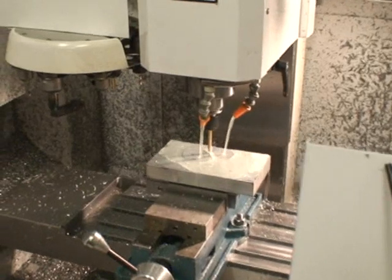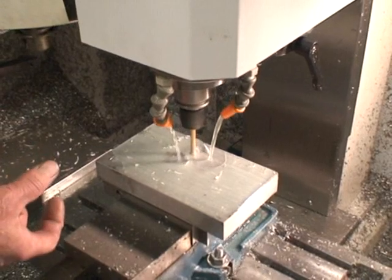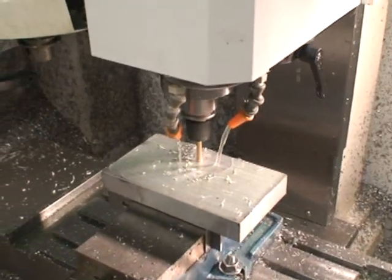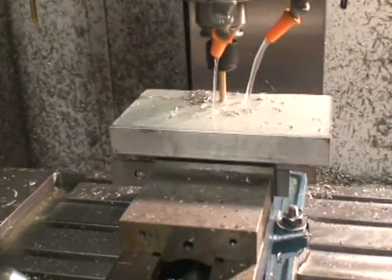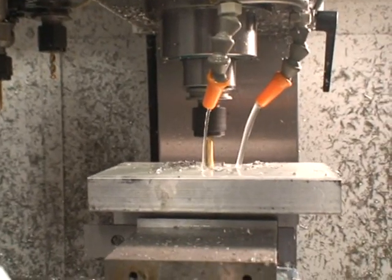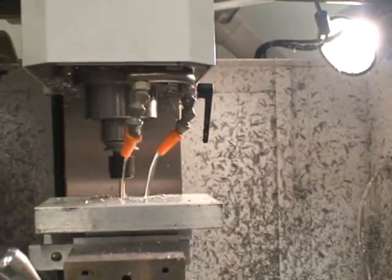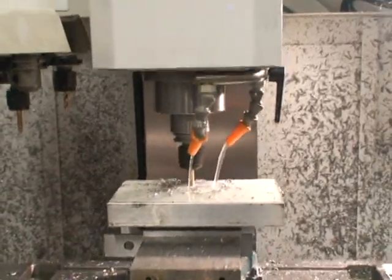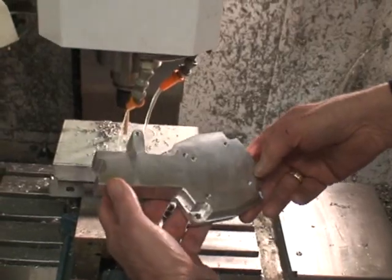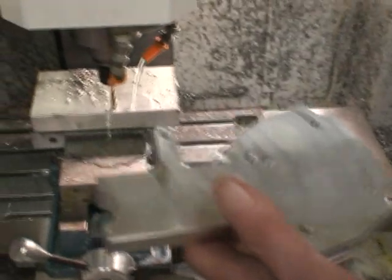First, we're going to drill four holes — they're quarter-inch holes. The material on this part is one-inch thick, six and three-quarters long, and four inches wide. We'll be cutting right through that part with a half-inch end mill at 4,500 RPM and a 10-inch feed rate. This is what the part will look like when it's finished. It's actually a part that I use on the small go-karts that I built — it's called the clutch housing.